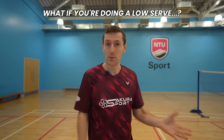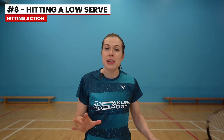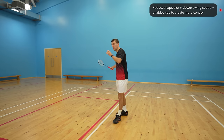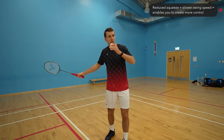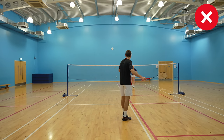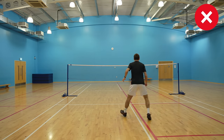But what if you don't need to generate power because you want to do a low serve? Here you should still rotate your hips, but squeeze your grip much less. This reduced squeeze and slower swing speed enables you to create more control, which is really important on a low serve — because you have much less time to react if you hit a loose serve.